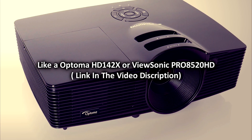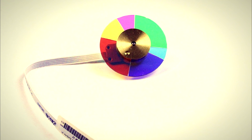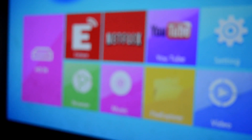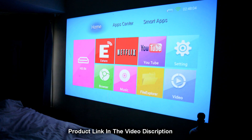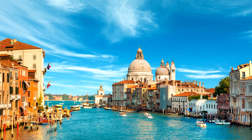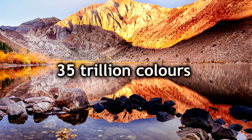Not all spinning color wheels are created equal. Higher-end projectors will use more than the red, blue, and green found in cheaper ones — they can also accommodate cyan, magenta, and yellow. Instead of the standard 16.7 million colors delivered by cheaper DLP projectors, one with a six-segment color wheel can actually deliver 35 trillion colors. They do cost an absolute fortune though.